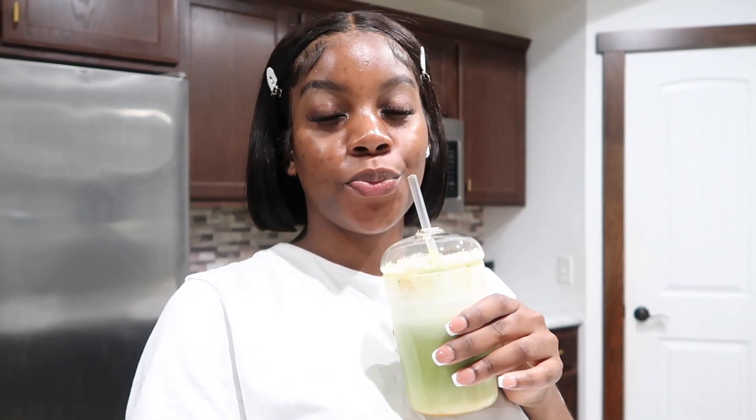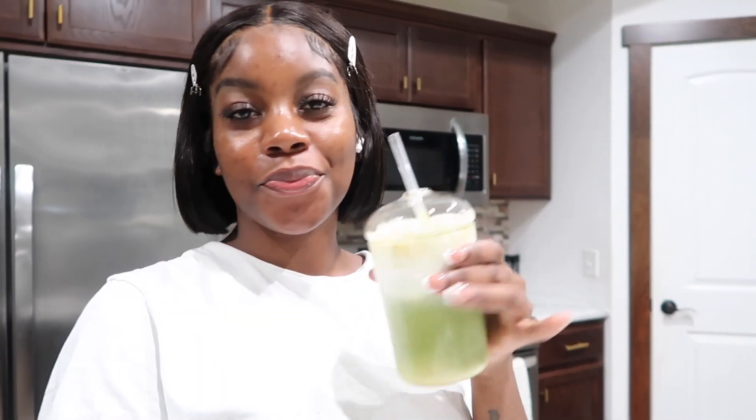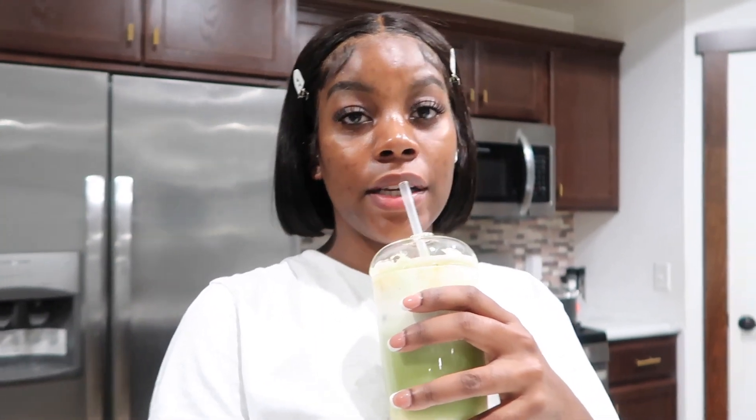Alright y'all, I'm done cooking. I ended up also making me a matcha latte. You guys like my new cup? She is so cute! If you guys would like to purchase this cup, the link will be down in the description below. My new coffee and matcha cup — my girl. This matcha is hitting, I ain't even gonna hold you, it's hitting.